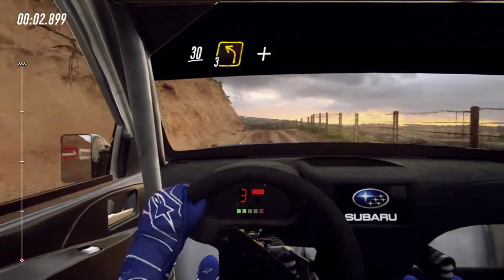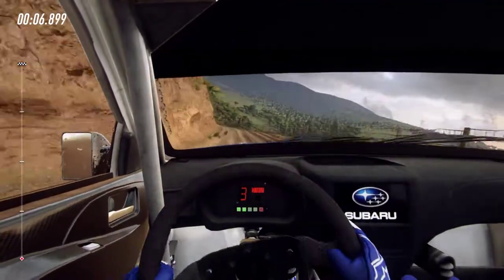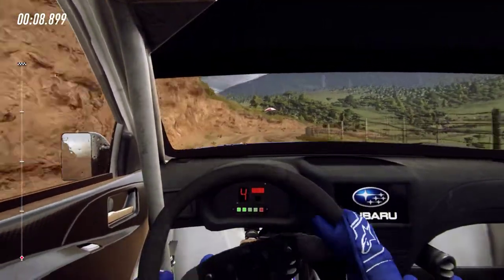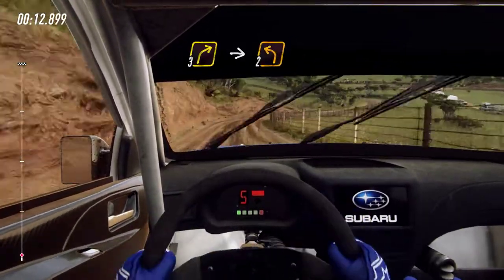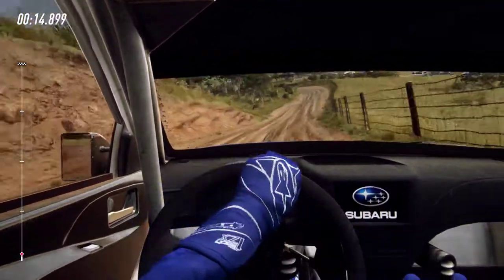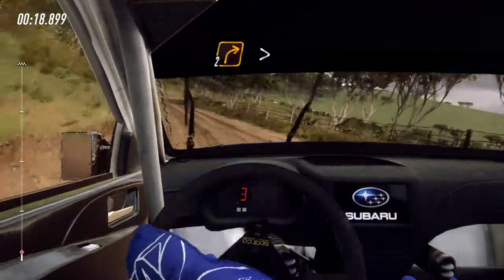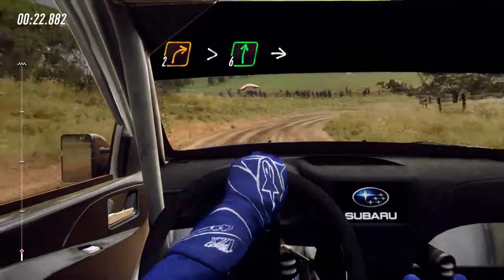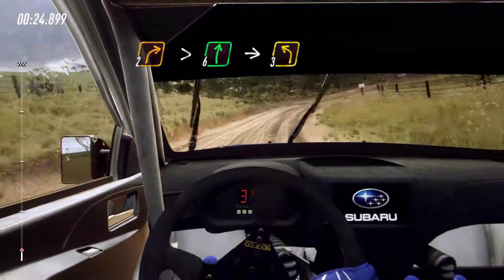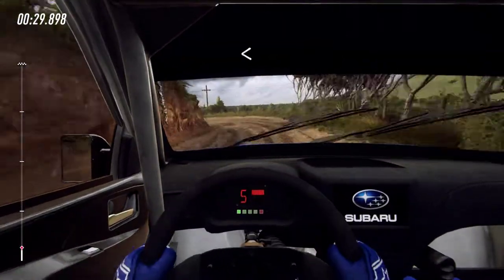30 crest and 3 left long and 5 right long. 30. 3 right into 2 left, into 2 right extra long, tightens cut. Opens 6 right into 3 left long. Opens off a crest.